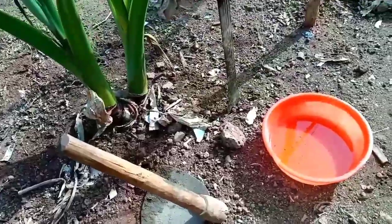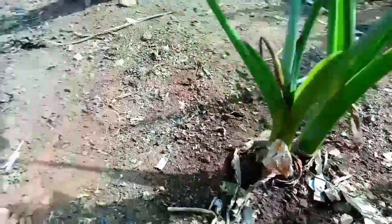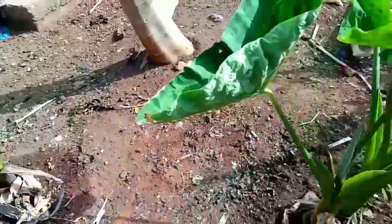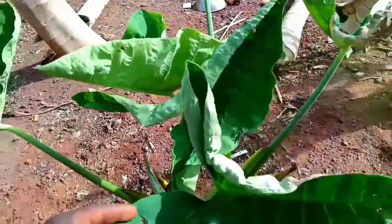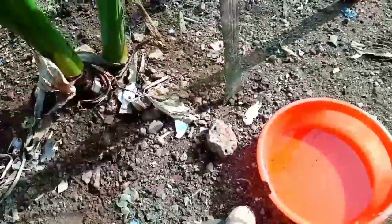Welcome back. This is the coco-yam — I have one here and this is another one here. Can you see? This is up to five months plus, and these are my tools I'm going to use.